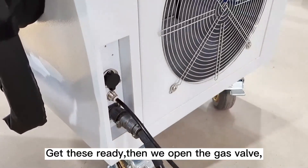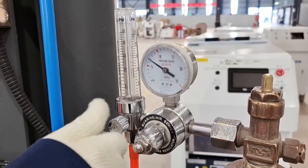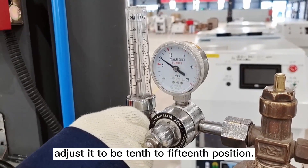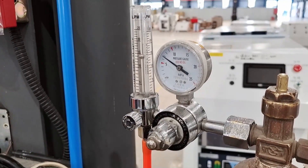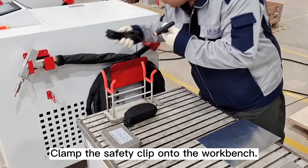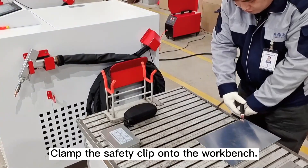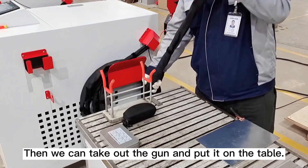Plug in and tighten. Once that is ready, open the gas valve and adjust it to the 10 to 15 position. Clamp the safety clip onto the workbench, then take out the gun and put it on the table.